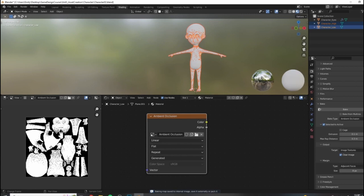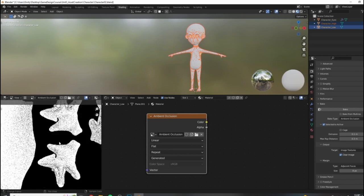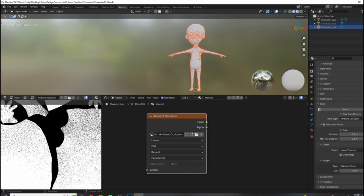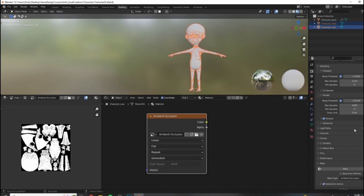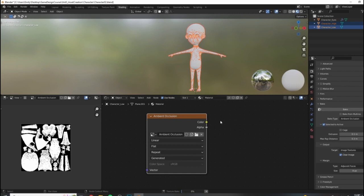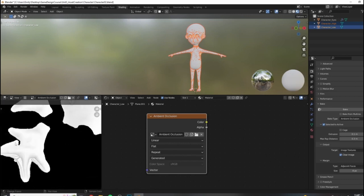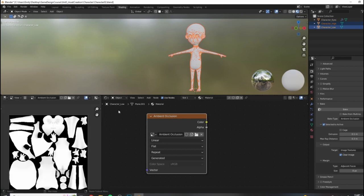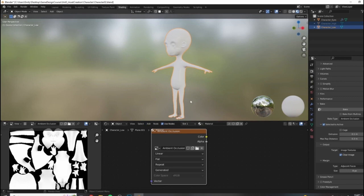Our AO bake results are in - obviously very noisy because our samples were very low, but overall it looks pretty good. There's a little bit of an issue here and in the nostril, but not too bad - all can be fixed in Photoshop. I'm going to go ahead and up-res this and bake again. Here is the result of our final bake - we have a small issue here and a small issue here. These things can all be fixed in Photoshop using the exact same methodology.